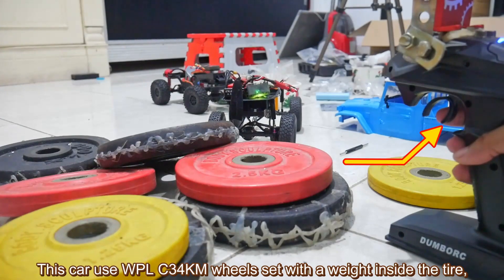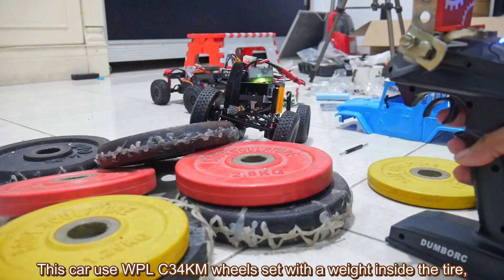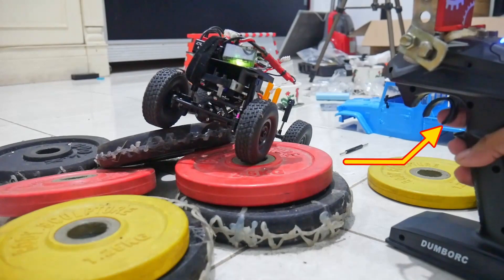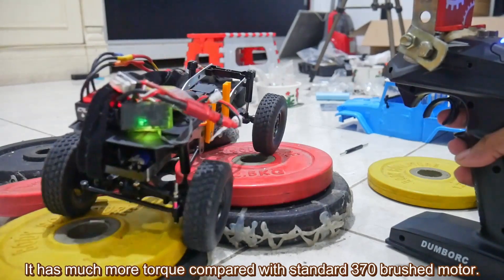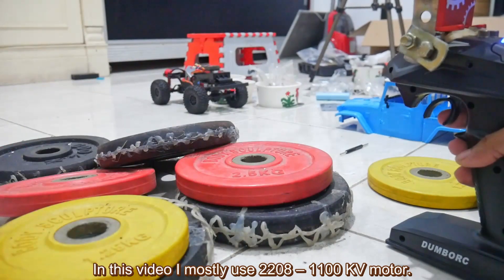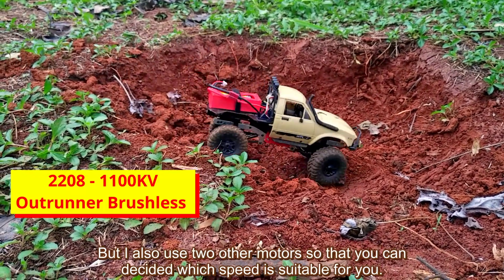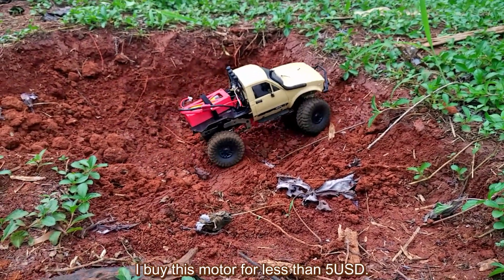Here is an example. This car uses a WPL C34KM wheelset with weight inside the tires, but it can climb smooth and easy although I only touch the throttle a little. It has much more torque compared with the standard 370 brush motor. In this video, I mostly use a 2208-1100kv motor, but I also test other motors so you can decide which speed is suitable for you.